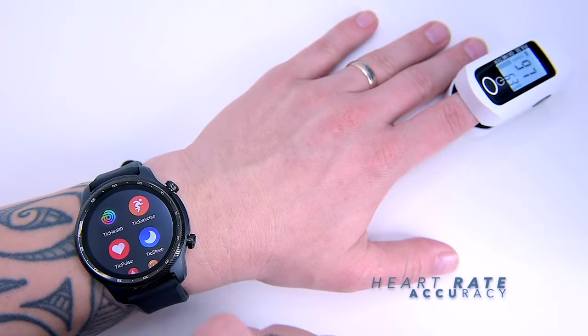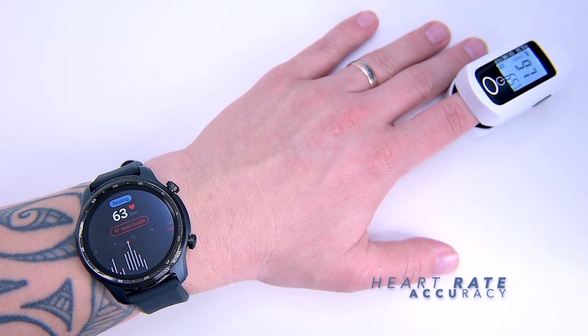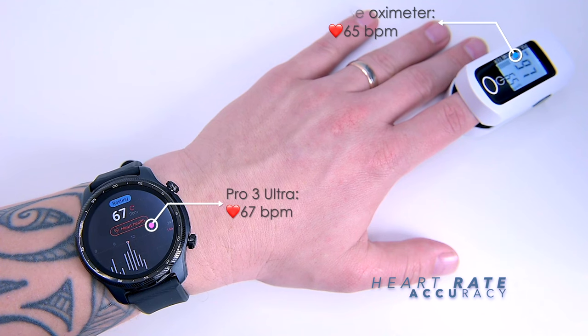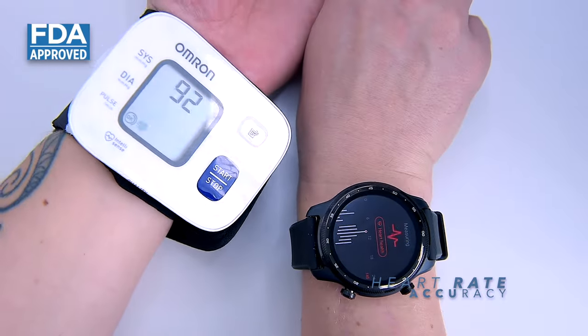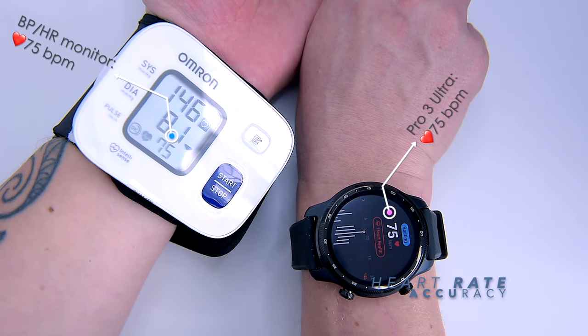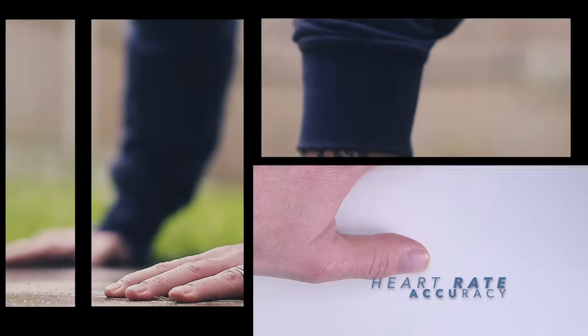Let's check the accuracy of the heart rate on our Pro 3 Ultra against an NHS-approved medical pulse oximeter and Omron medical monitor. In the first test, relaxed, the Ultra reads 67 beats per minute while the pulse oximeter reads 65 — very close. Repeating with the Omron monitor, my heart rate had raised slightly from excitement, and both devices read 75 beats per minute. I then did several press-ups to raise my heart rate further to take one more measurement.